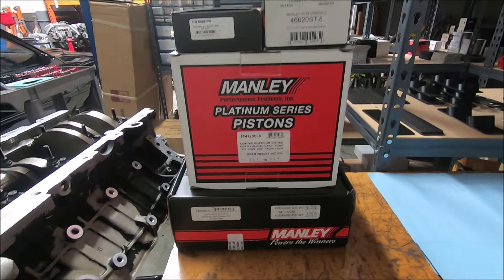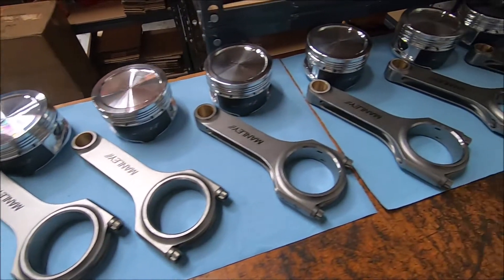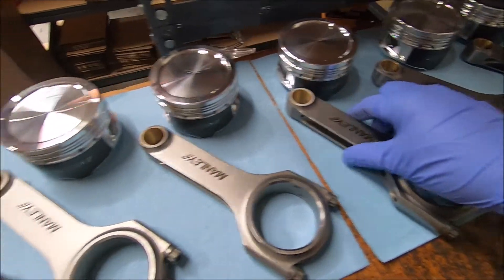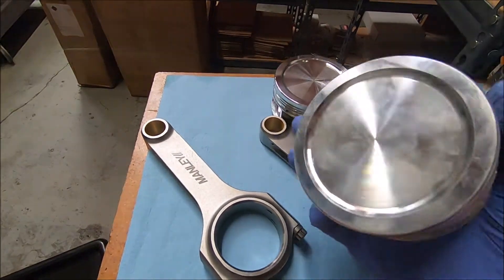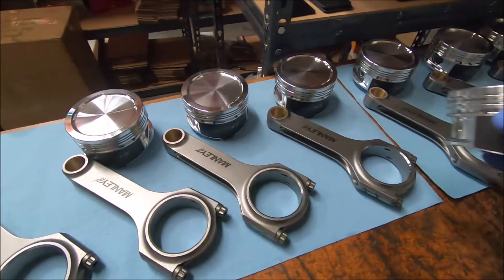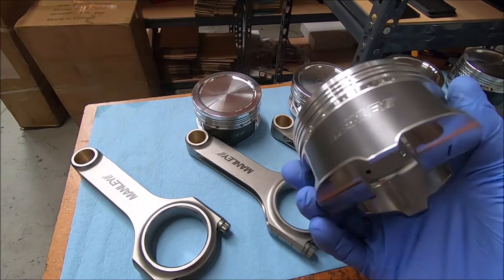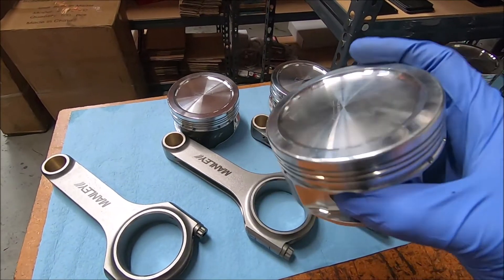All this stuff has gone to the machine shop for balancing and measuring. I got them all laid out and they were numbered on the sides. What they do when they balance this stuff is they try to get all the pistons and all the rods the same weight — they'll weigh the big end and the little end on the rod. The Manly stuff is going to come pretty close to being all the same weight.